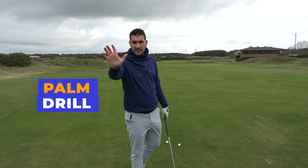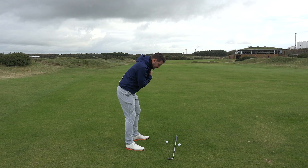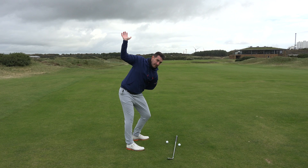One of the best drills I've got for you, it's so simple. All you need to do — it requires your trail arm. So if you're a right-handed golfer, it's your right arm. All we're going to do: put the palm of your hand facing the ground, left arm behind your back. You're going to rotate so your lead shoulder goes down to the golf ball and your trail palm goes to the sky.